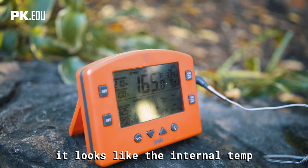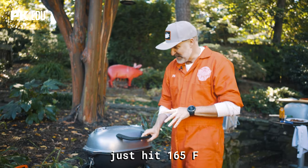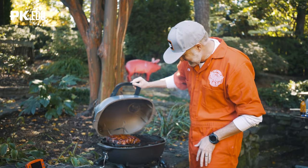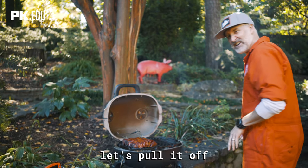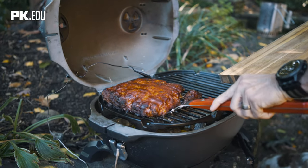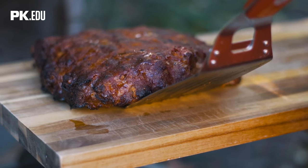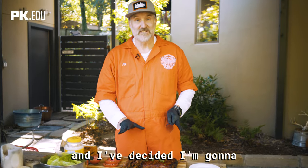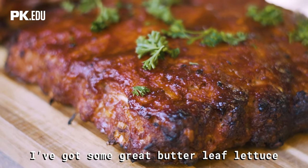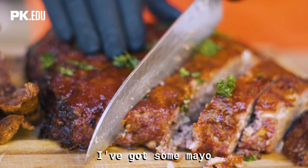The internal temperature of the meatloaf just hit 165 — there she is, let's pull it off. So we've got our meatloaf here and I've decided I'm going to make some sandwiches. I've got some great butter leaf lettuce, some tomatoes, and some mayo.